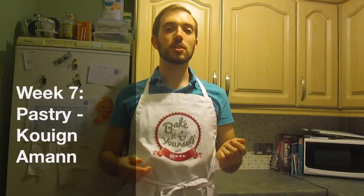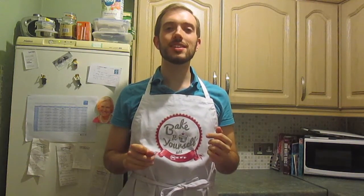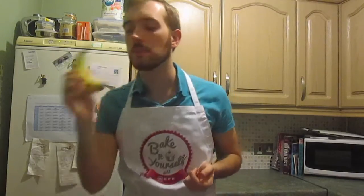Today the technical bake is Kouign-Amann — or however you say it. Koonama, Kugun, Koonin... Queen? Like Queen, like Liz. Queen-a-man.